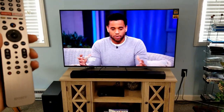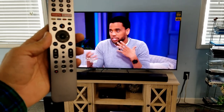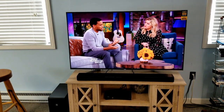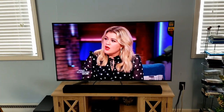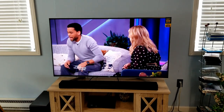Hello everyone, this is Matt at Fisher Electronics. I'm going to show you how to program your Sony TV remote — in this case it's the silver remote — to your cable or satellite box. This is for the X950G model, which is a 2019 model.